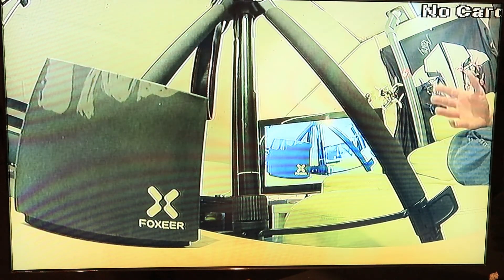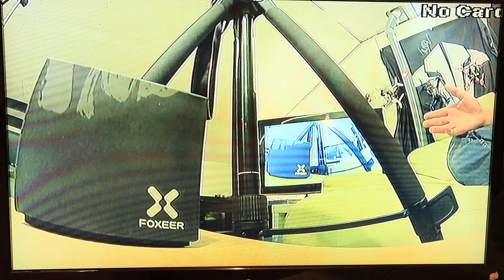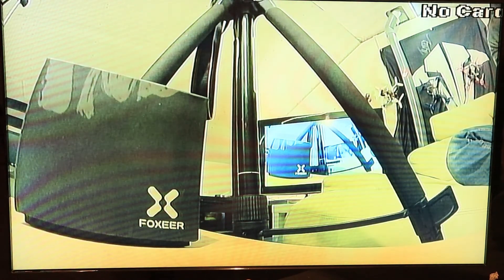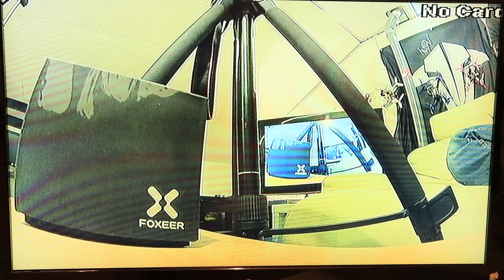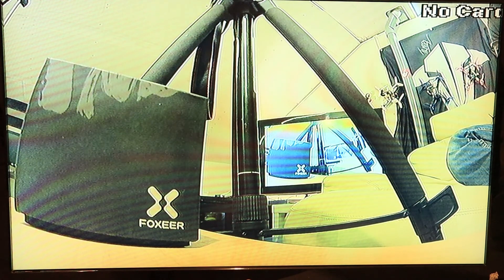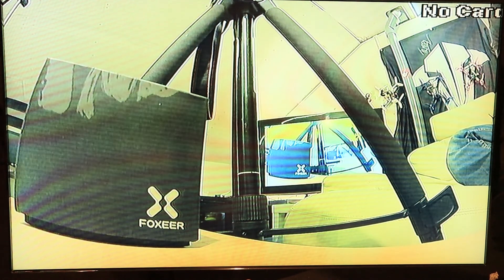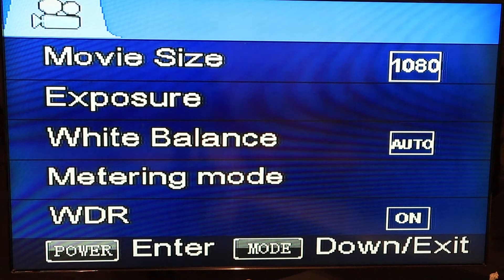I got everything hooked up onto the power so we got the video feed. Now I'm going to tell you how the button board of the Foxeer Mix works. First of all, when you want to go into your menu, make sure you turn off the auto-record — as long as it's recording you can't go into the menu. To go into the menu, you press the center button and you get your list of settings.